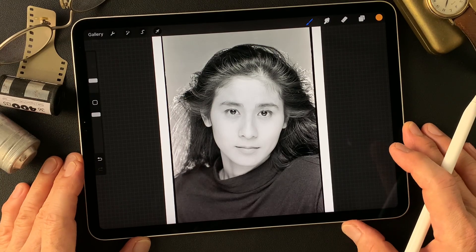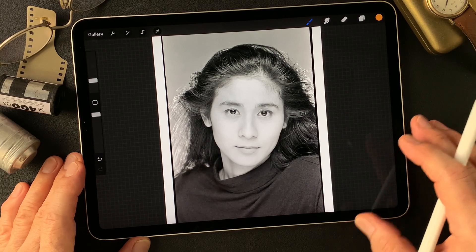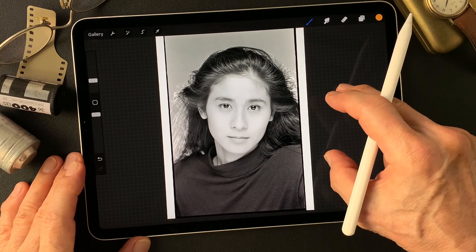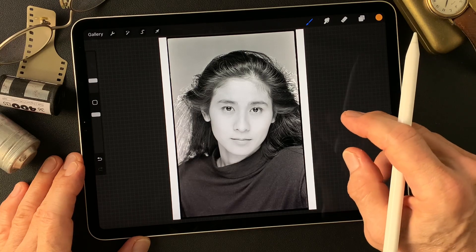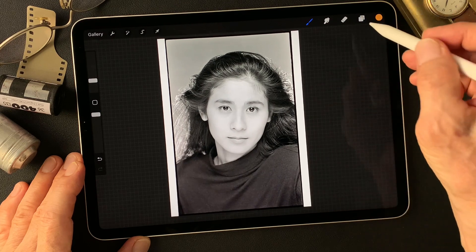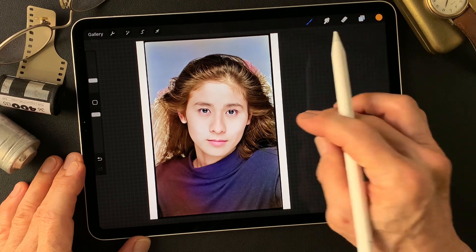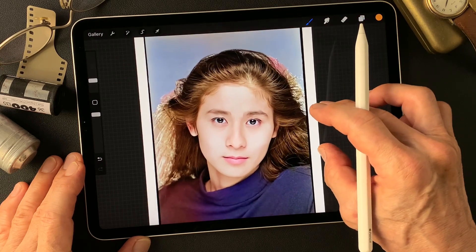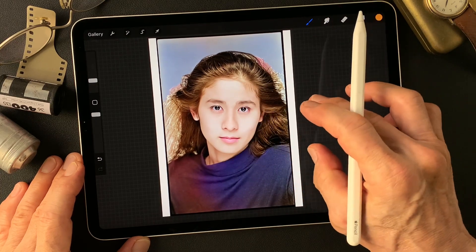Hello everybody, welcome to digital painting and photography channel. This is Toshi Yagi from beautiful Little Island, Okinawa, Japan. I'm a photographer. I shot this image long time ago — 35mm black and white headshot — and I got this AI colored image. Pretty nice. Look at this skin tone. Pretty really nice, huh? And interesting colors. Overall interesting image.